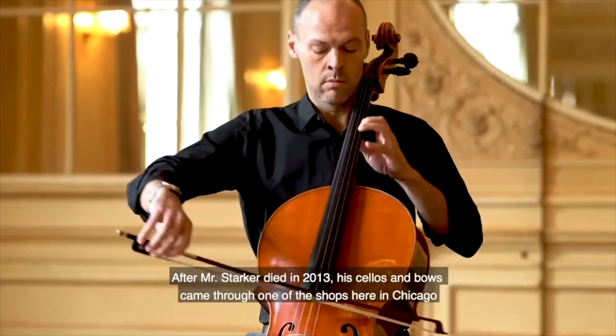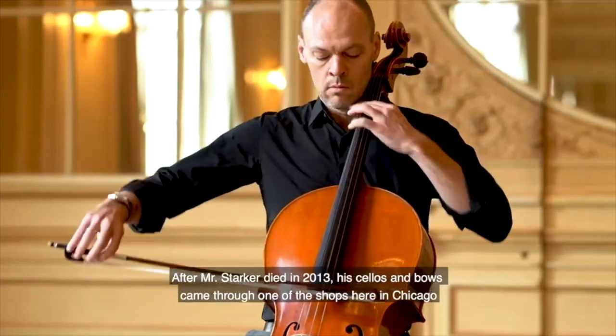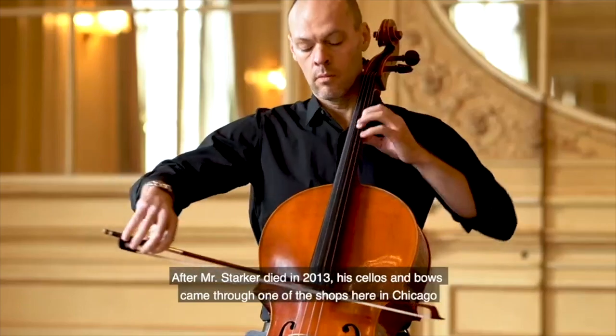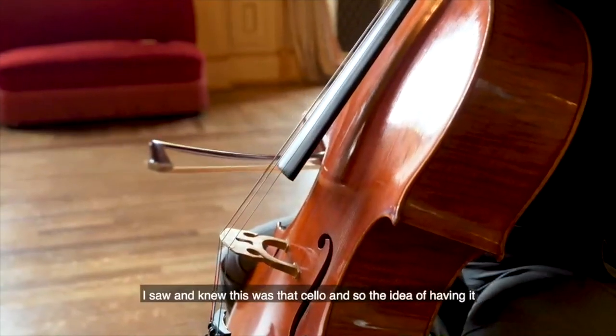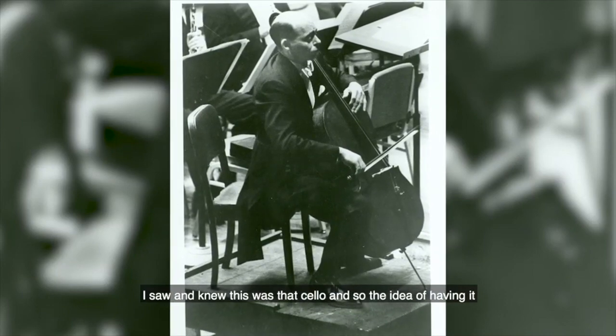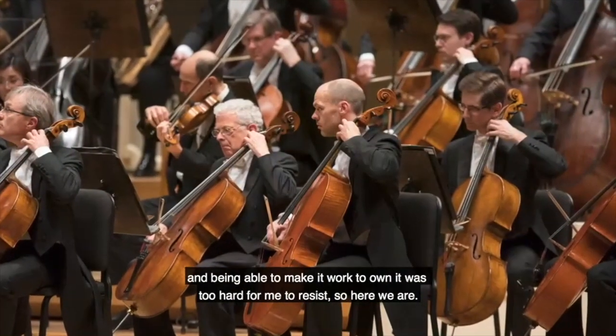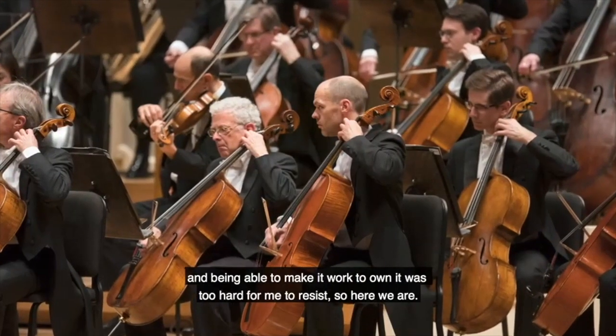After Mr. Starker died in 2013, his cellos and bows came through one of the shops here in Chicago. I saw it, and I knew that this was that cello, and so the idea of having it and being able to own it was a little too hard for me to resist — so here we are.